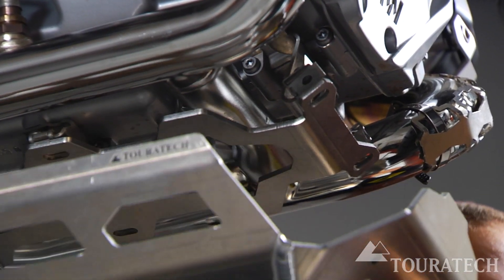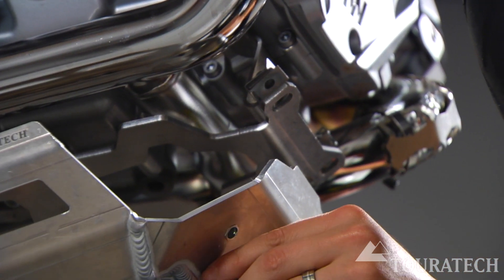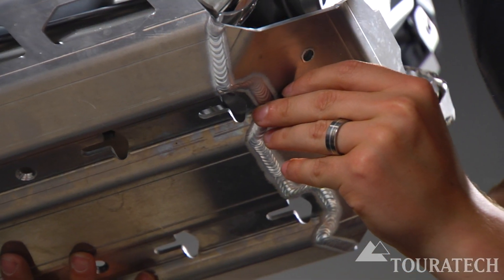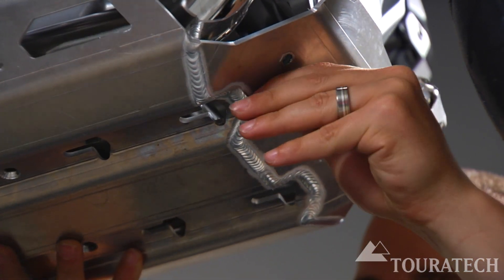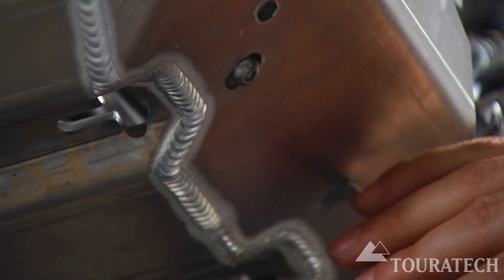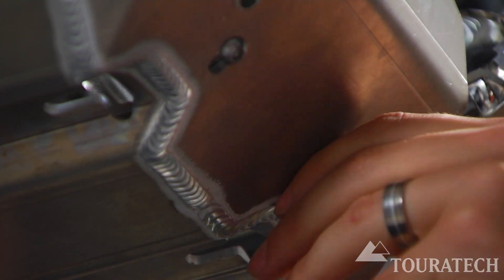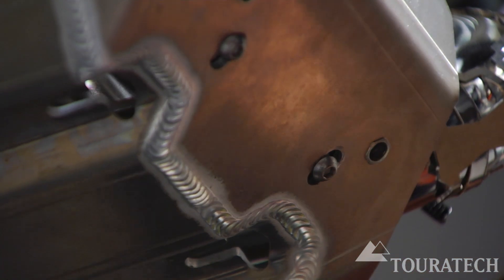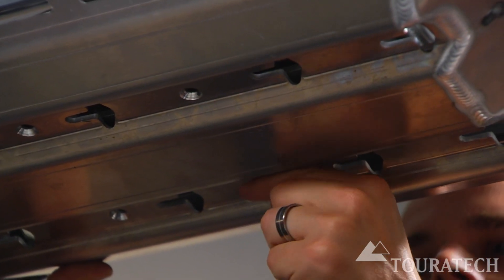Now take the skid plate and use the button head M6 bolts through the front holes and line them up with the stainless steel plate and the bracket that held on the stock skid plate. With the two front bolts loosely installed, now use the M6 countersunk bolts to attach the skid plate from the bottom.